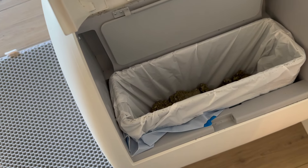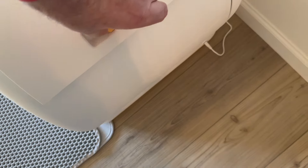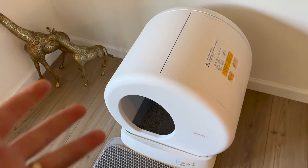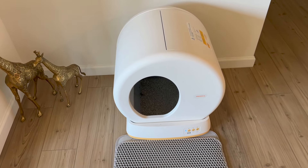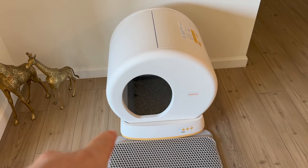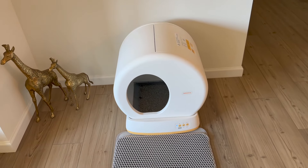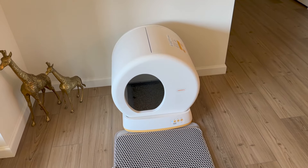The waste bin is a little on the small side in my opinion. When you open it up, there's definitely an odor — that's something I'm working with the company to figure out how to keep down. If you have one cat and keep the bin in there for a week, there will be an odor. A couple times a week you'll want to empty the bin and maybe clean the inside with bathing wipes. This unit has not malfunctioned and the app works pretty well — it's basic but functional.